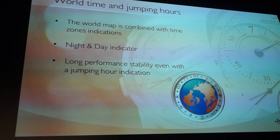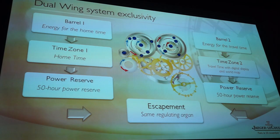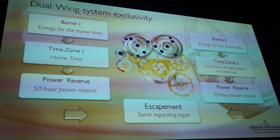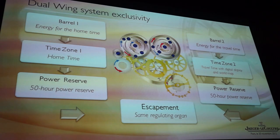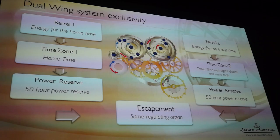Let's have a look at the movement itself. What is very interesting is that you recognize the traditional construction with the two barrels — two sources of energy. These two barrels give 50 hours of power reserve each for each function, allowing us to achieve a perfect chronometer performance for the watch itself.